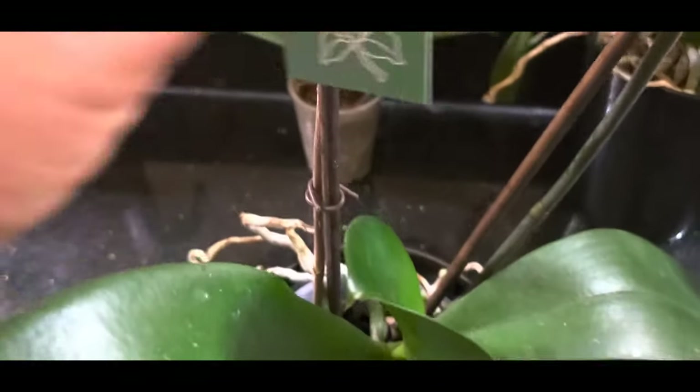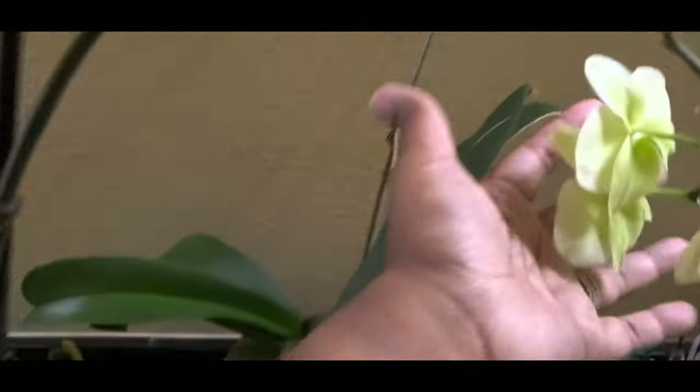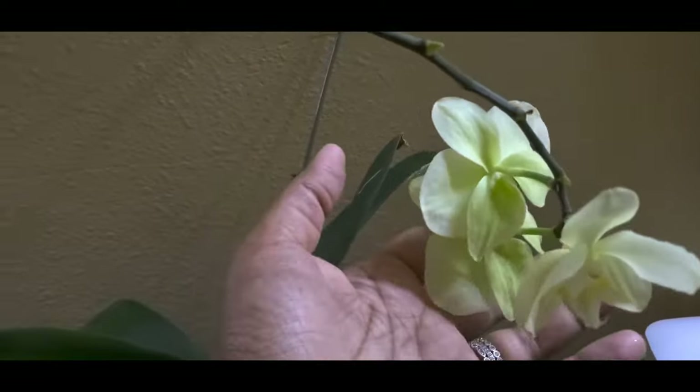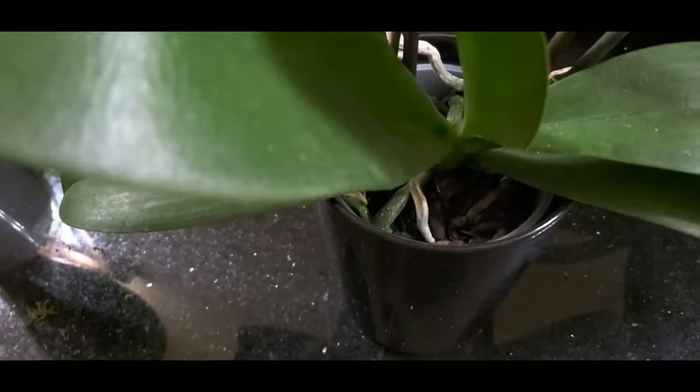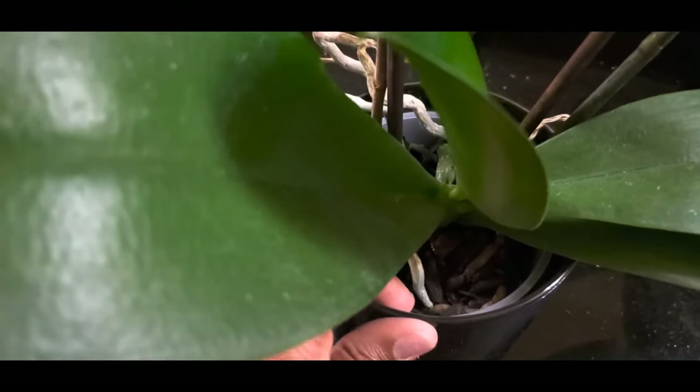That phalaenopsis has a chartreuse or lime-green colored flower that will continue blooming. I have another one I got from Walmart — I have no idea what it's going to look like when it blooms.